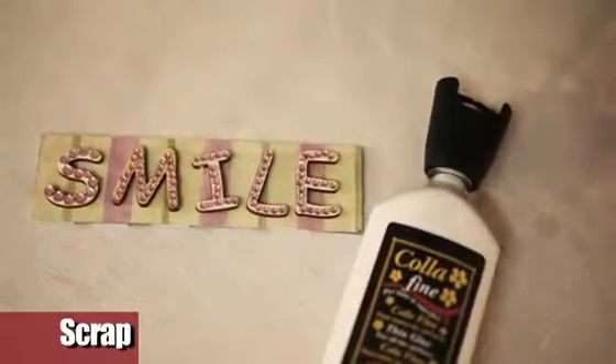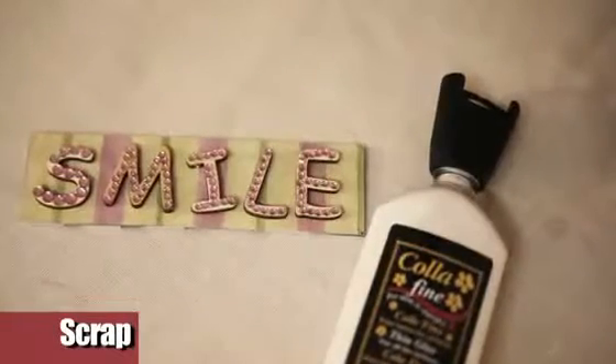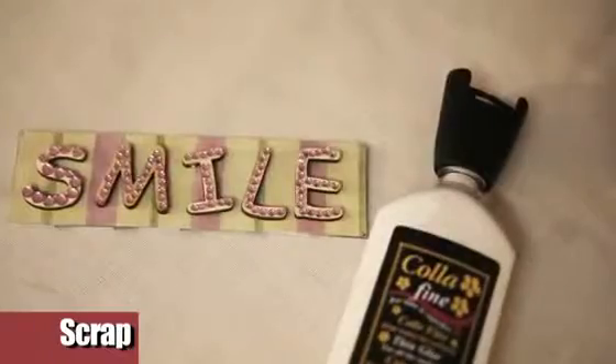Set the flowers in place. For the writing, on a piece of paper, glue the letters previously decorated with strass. Stick the writing on the frame with the adhesive spaces.